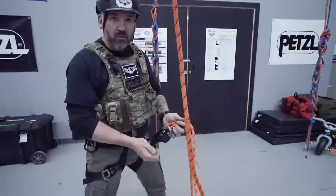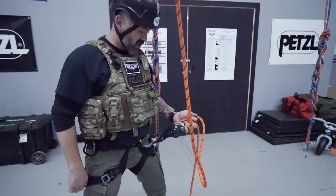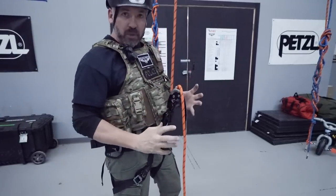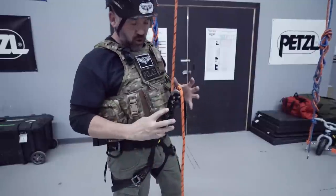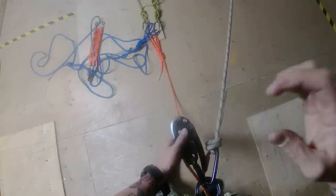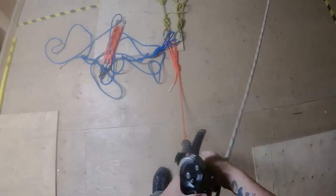With the old Rig you had to play with the handle and feed the rope in — a bit of messing around. This new design is quick, fast, and effortless. I'll set up the camera and go up on the edge to show you how to actually use it on the wall.